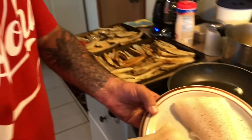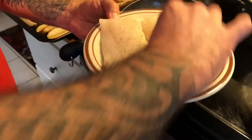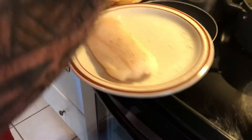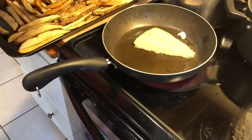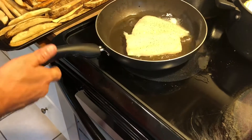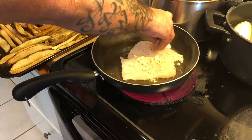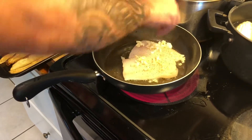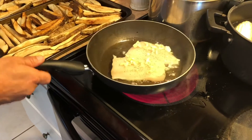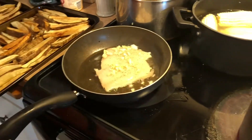We got our salt and pepper, fresh Ling Cod from the great state of Washington. Watch it sizzle. Go ahead and add a little garlic. You don't want to burn the garlic — just let it sit up there, get those flavors going, and when we turn it, the garlic will release.